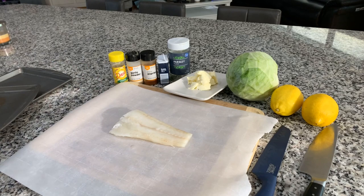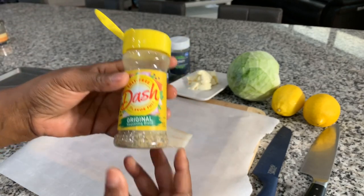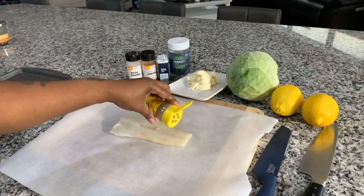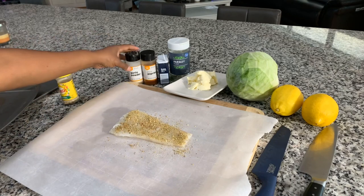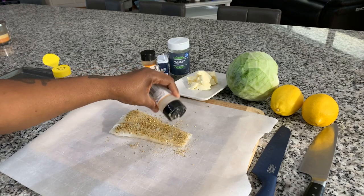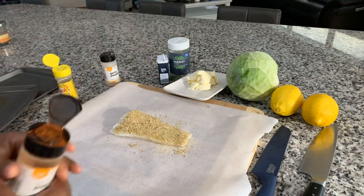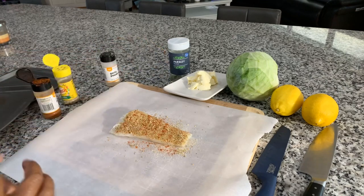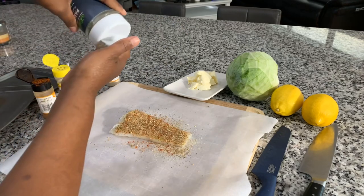Put the fish right smack dab in the middle. We're going in with the Mrs. Dash — it is packed with beautiful flavor. Honestly, you don't feel like you're missing the salt; it kind of feels like it has salt in it, but it doesn't. That's why I love it. I'm going in with a nice amount. Don't be afraid to season your fish. We're going in with garlic powder, paprika — it's going to give some great color, this is not smoked paprika, just regular — black pepper, and parsley flakes to make it nice and pretty.